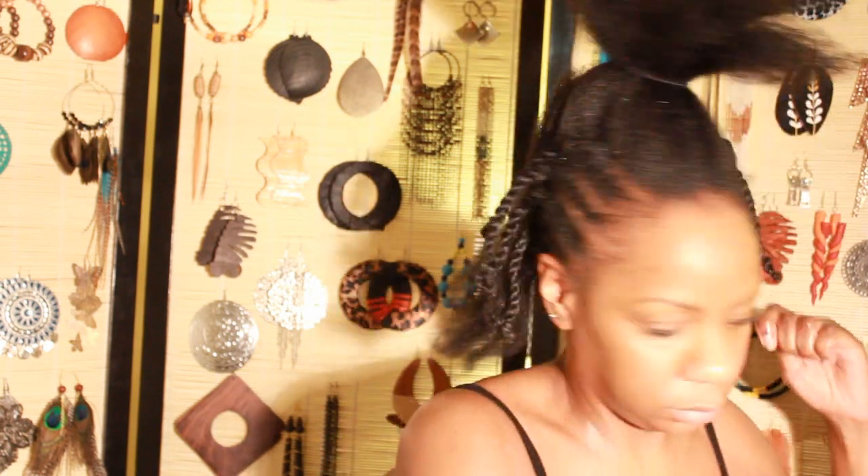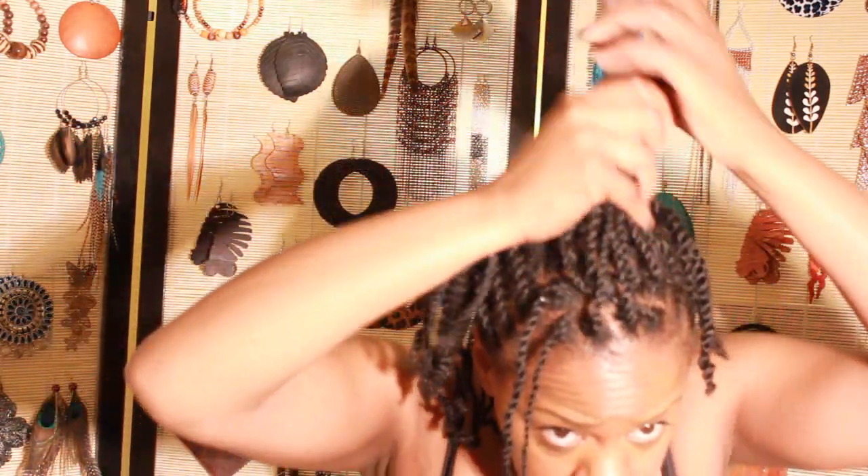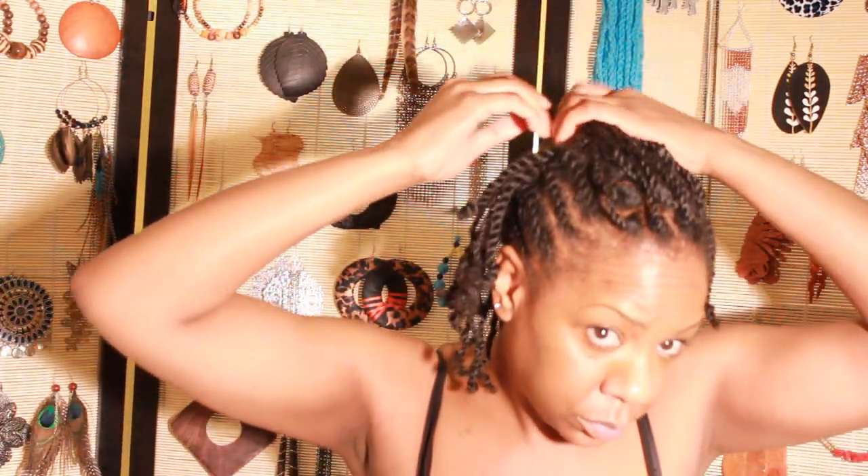Okay, it's like 1am now. Now for the middle — this is all, as you probably guessed, going to be single two-strand twists. Just take a little bit of butter. I'm done twisting the center. It's 2am.